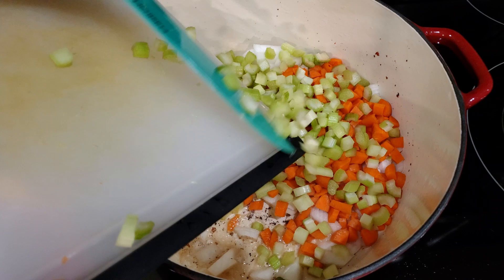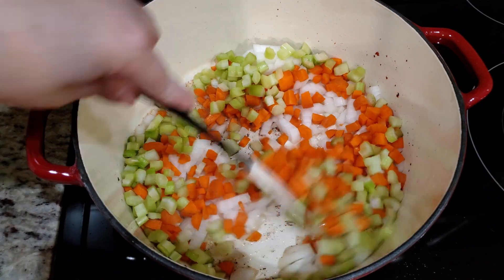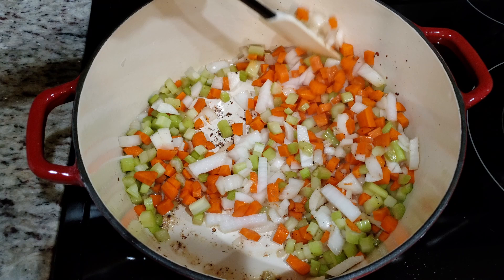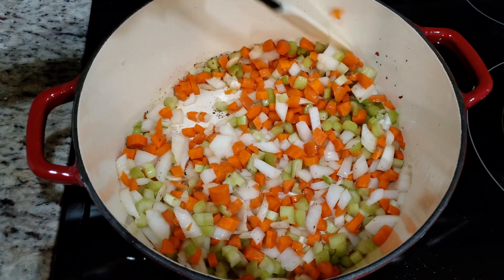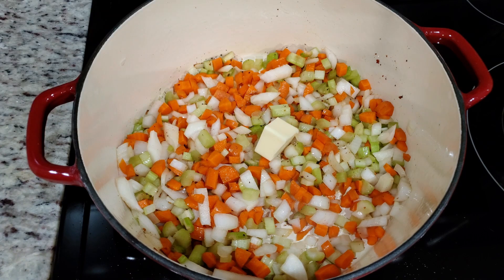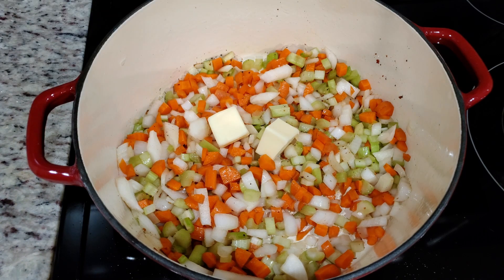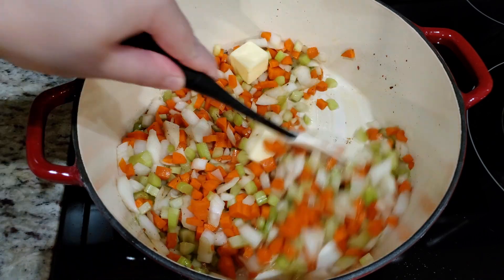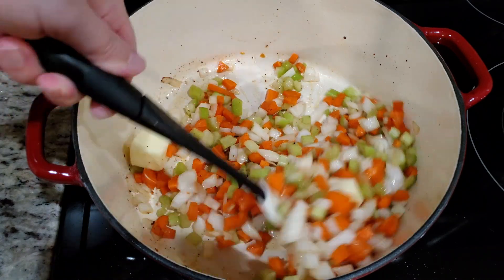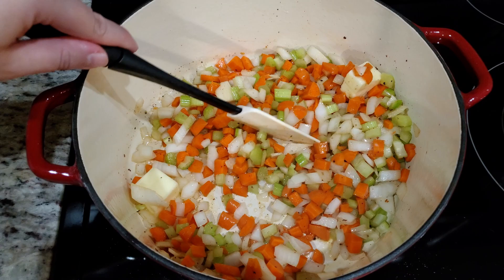Once you have all of your vegetables diced, carefully toss them into your pot on the stove over medium-high heat, which should still have that leftover bacon grease in it, or three tablespoons of melted salted butter from earlier. As a side note, I'm using a seven-quart cast iron Dutch oven. If by some chance you think you don't have nearly enough bacon grease in your pot, you can of course add in more salted butter — you're definitely not going to hurt anything by adding in more butter.